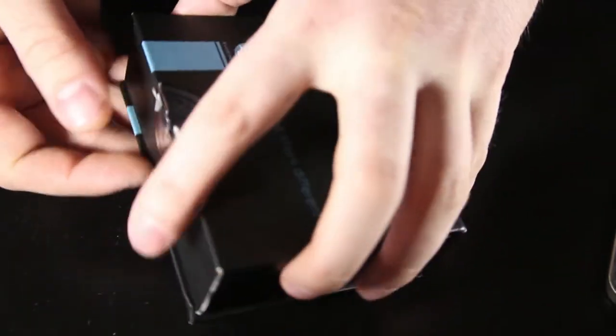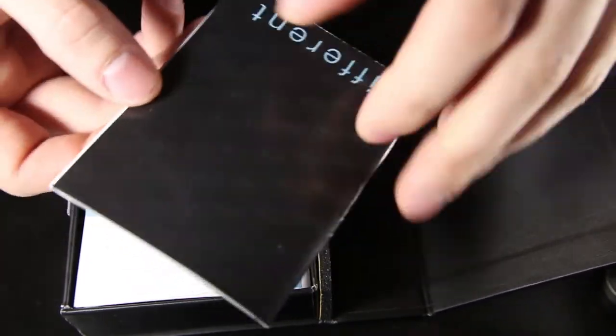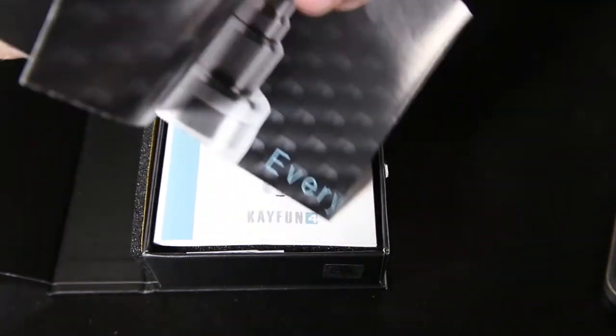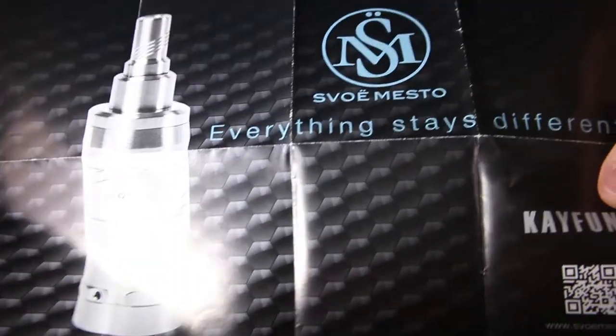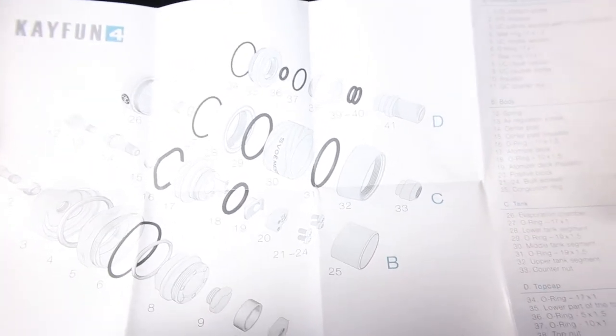It says K-Fun 4 and right here: 'Designed in Russia, Made in Germany.' Nothing too special about the box. Let's go ahead and open it up. Right away you get a little pamphlet, and if you open it up you get a little poster slash diagram — there's the poster part, and on the back it has a full diagram of all the parts and pieces.